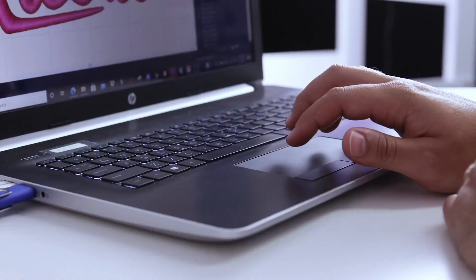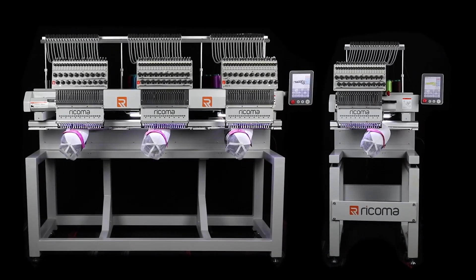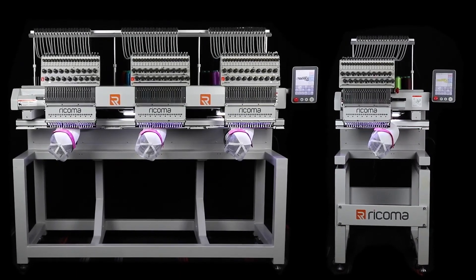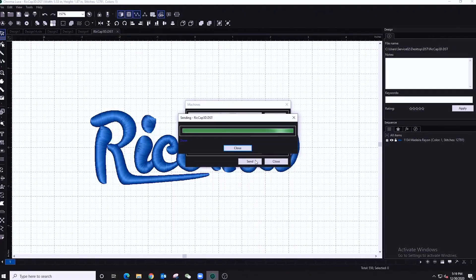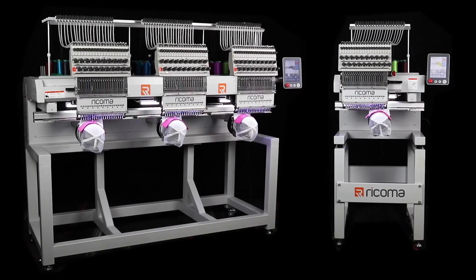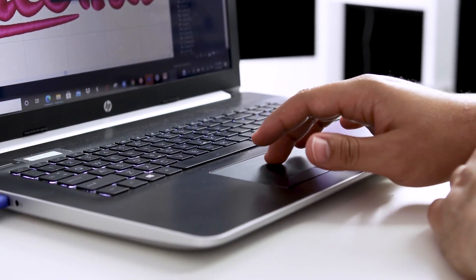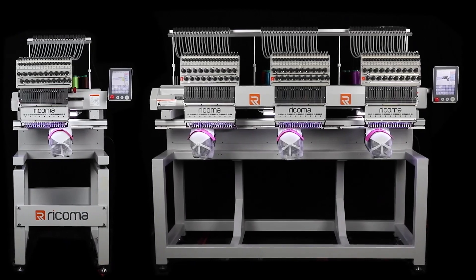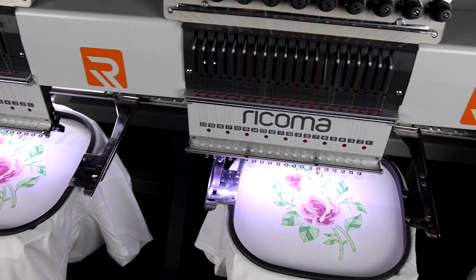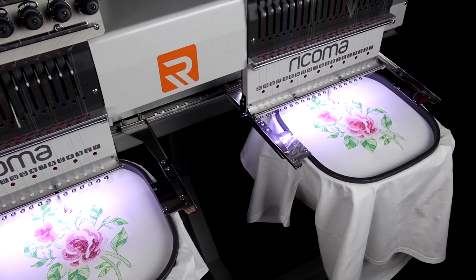Take efficiency to the next level with network capability, which allows you to connect your MT8S series multi-head to another MT8S single-head or multi-head via Wi-Fi. Reduce downtime and setup time when you connect your MT8S machines to run the same design simultaneously across multiple machines using your computer as a master panel. This modular machine allows you to run bulk orders across all your MT8S machines and disconnect them when you have smaller orders to run, for more flexibility and versatility to meet your demand.